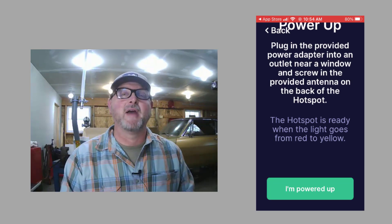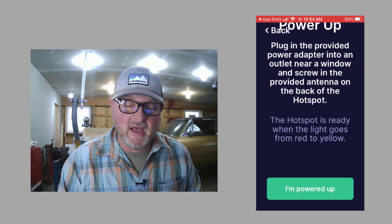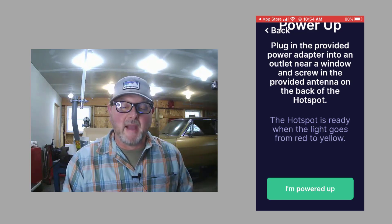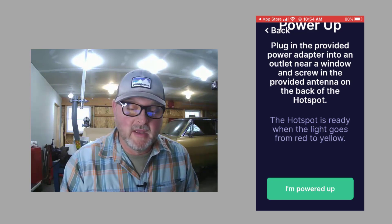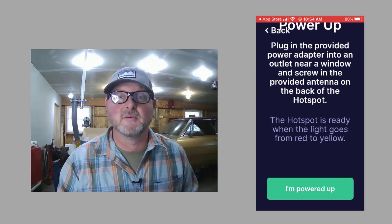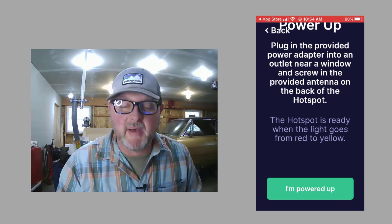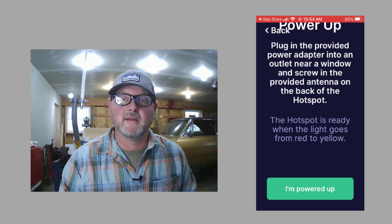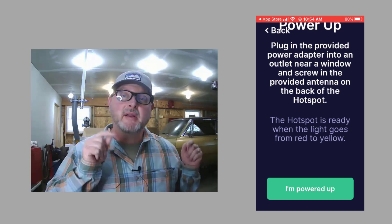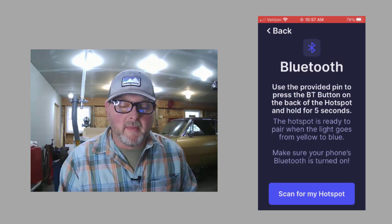The next step is to power it up. Plug in your Bobcat 300 with the provided power adapter to an outlet near a window. They also remind you to install your antenna — screw the end of the antenna into port A as described previously. The hotspot is ready when the light turns from red to yellow. Then you click the button at the bottom that says 'I'm powered up.'